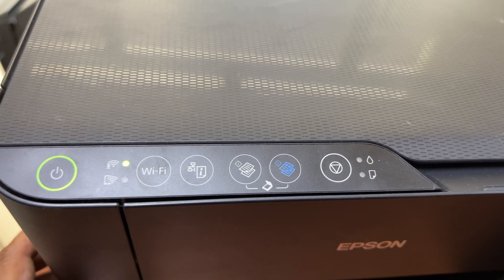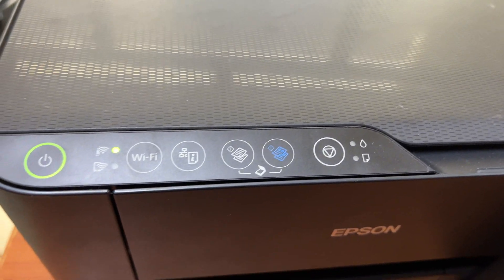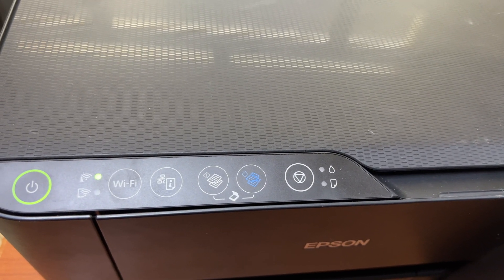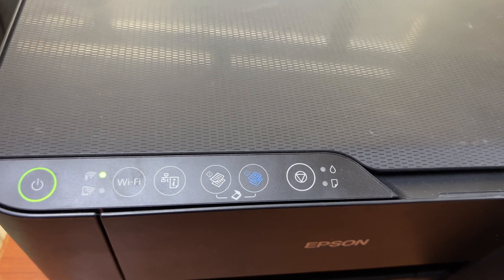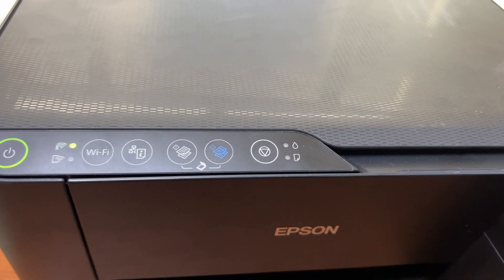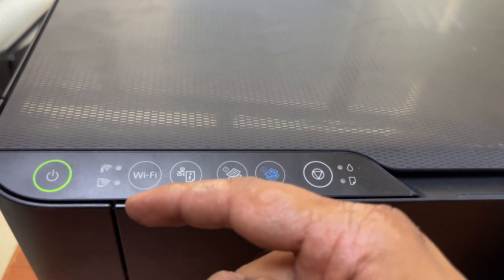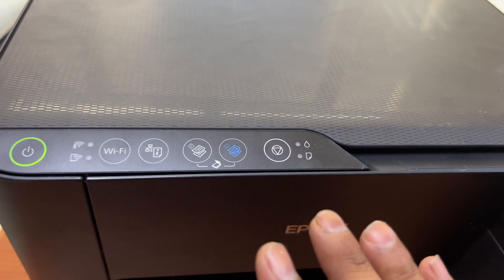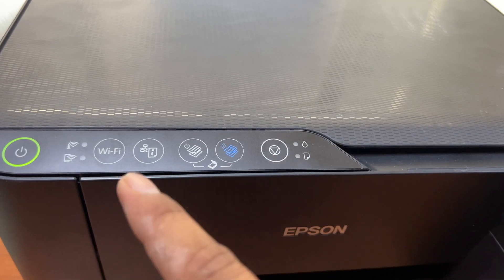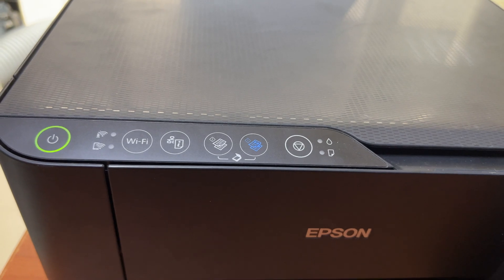It will take around less than one minute to turn off completely. Both lights are now turned off, which means the Wi-Fi settings have been reset successfully. This is the method if you want to reset your Wi-Fi settings on the Epson L3150 — just follow these steps. Thank you for watching, take care, bye.